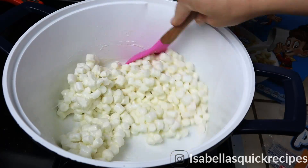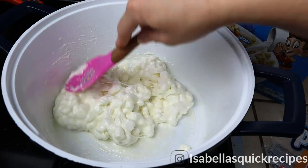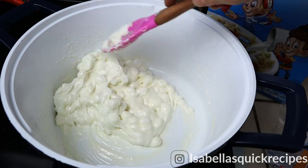Once they're just about melted, I'm going to quickly remove them from the heat. If you guys are new to my channel, I upload new quick and easy recipes every other day, so be sure to subscribe so you won't miss out.